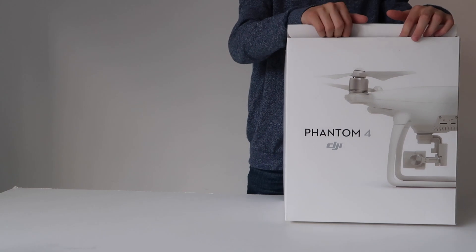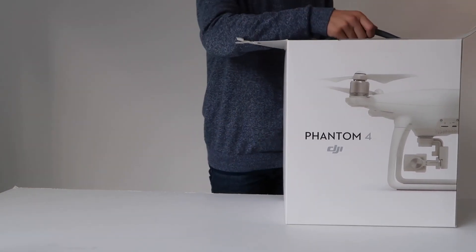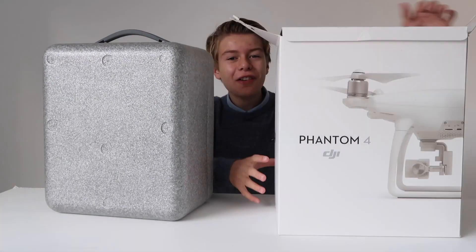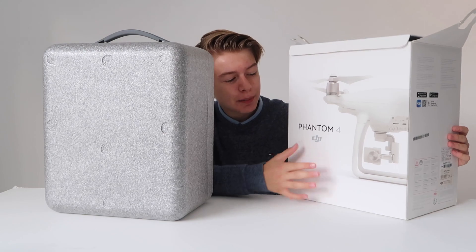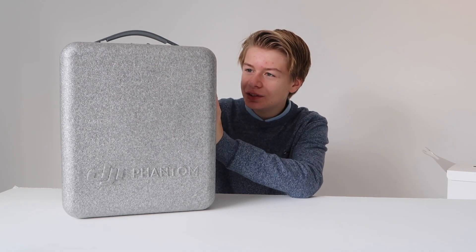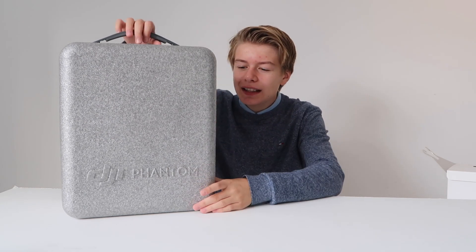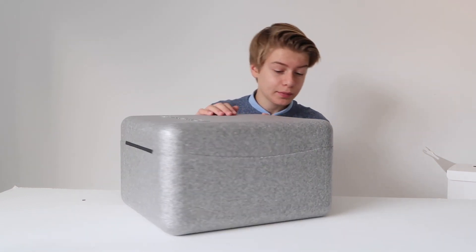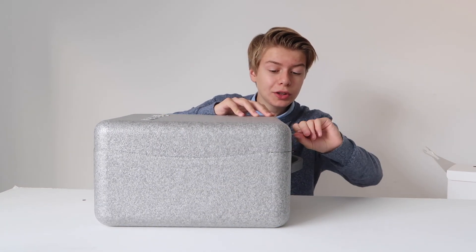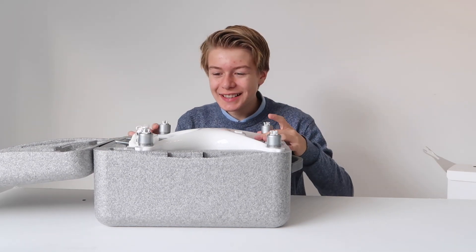So without further ado, let's unbox this drone. It's in this really nice case. I really like the design of this box — I'm sure I'm going to keep this. Inside the box is a really safe case. I really like that they included this; it has 'DJI Phantom' on it. It has this little lock — you have to turn it around and open the box.